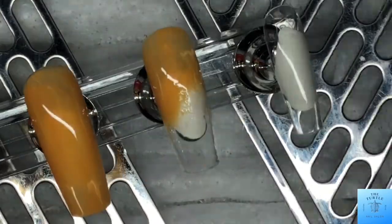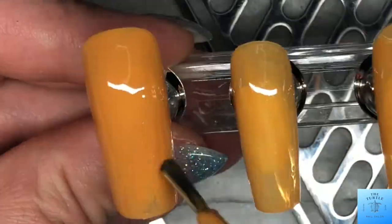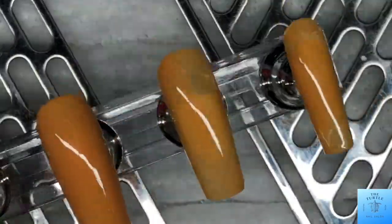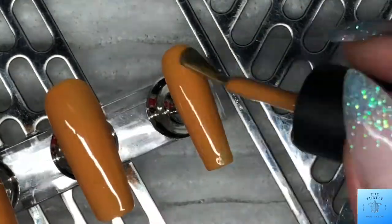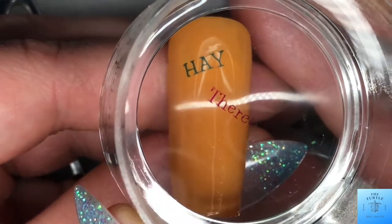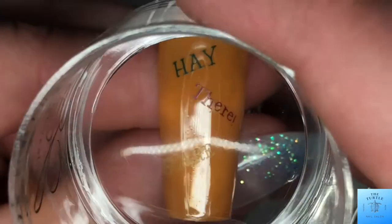I am using a blue to stamp the word 'hey' and then purple for the word 'there.' Then I put 'scarecrow' down and used a green — it wasn't as bright as I thought it was going to be.